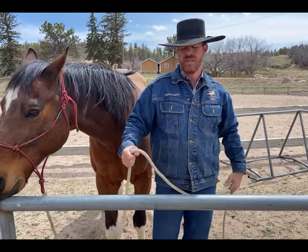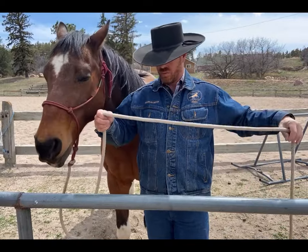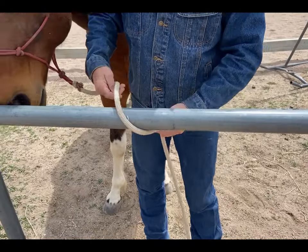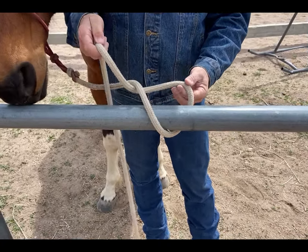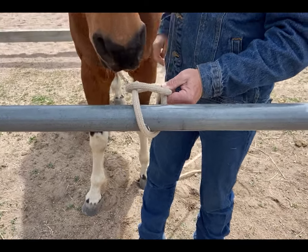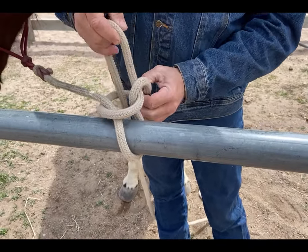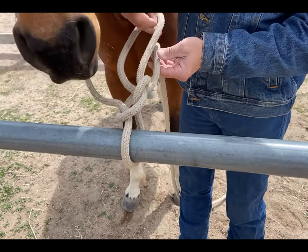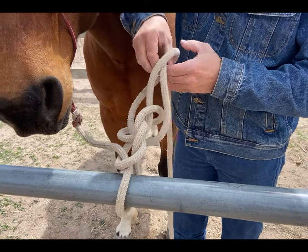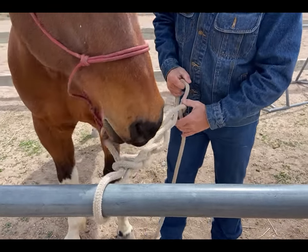The second knot is called the daisy chain. Place the rope over top of the rail, create a circle on top of the rope, pull a bite up through the first one, then make another one and another one.